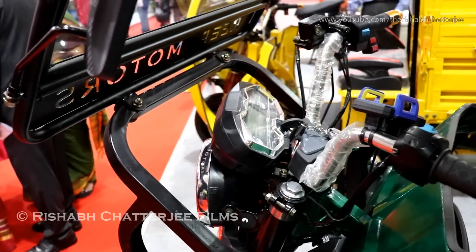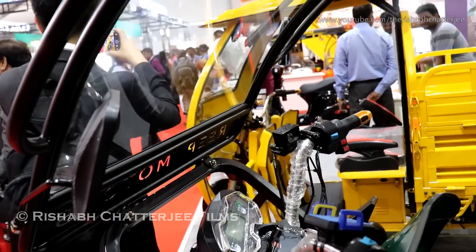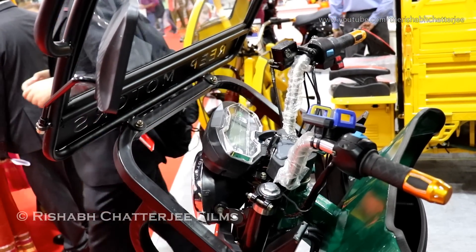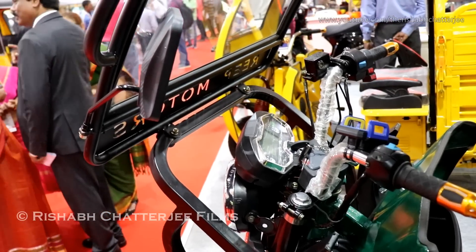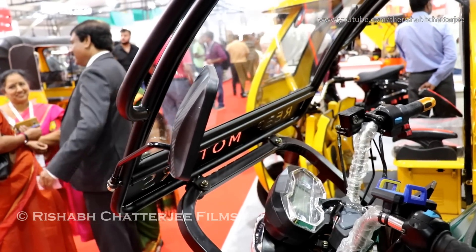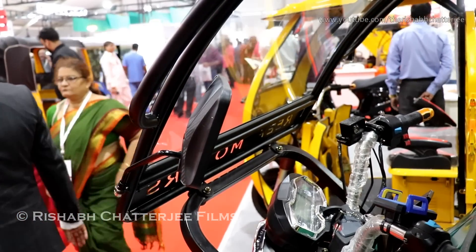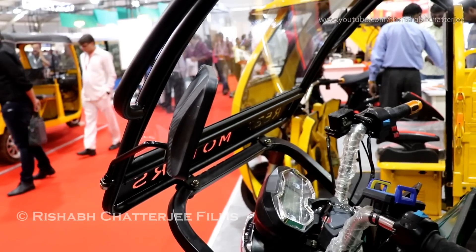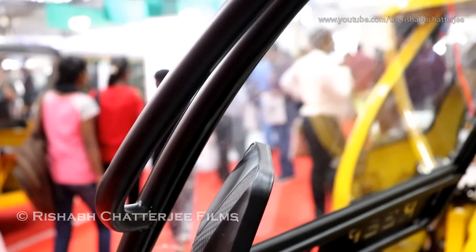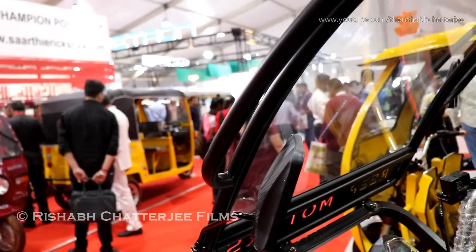The motor used in both the passenger and cargo versions is a 1200-watt motor, though we can vary it depending on requirements. The motor is manufactured as per our design, using the best quality copper and materials. In approximately six months, we are also thinking about manufacturing these motors in-house, as it's one of the most important components on the vehicle.